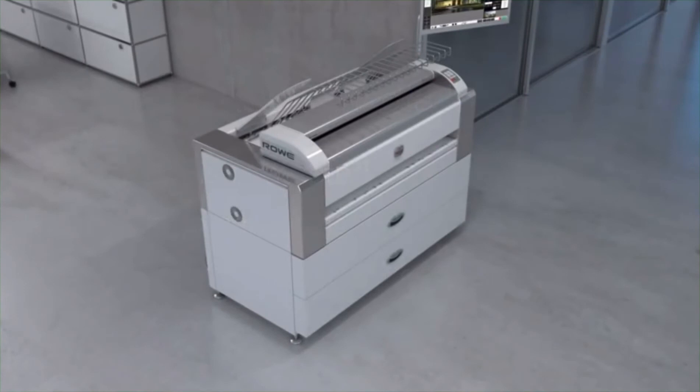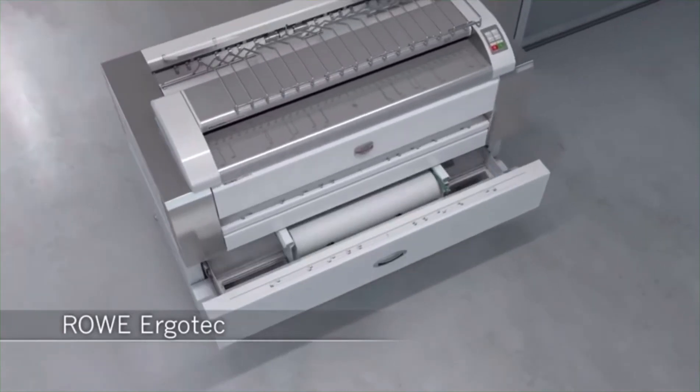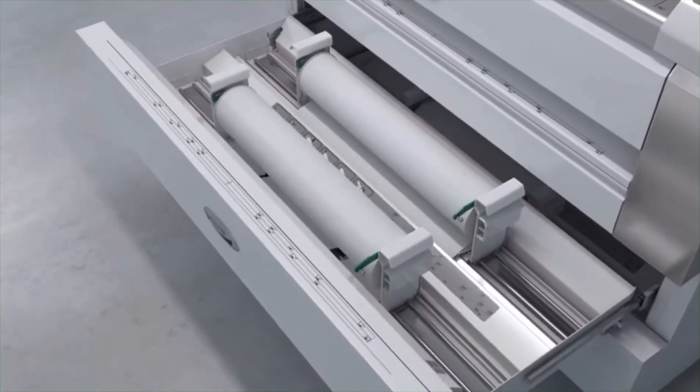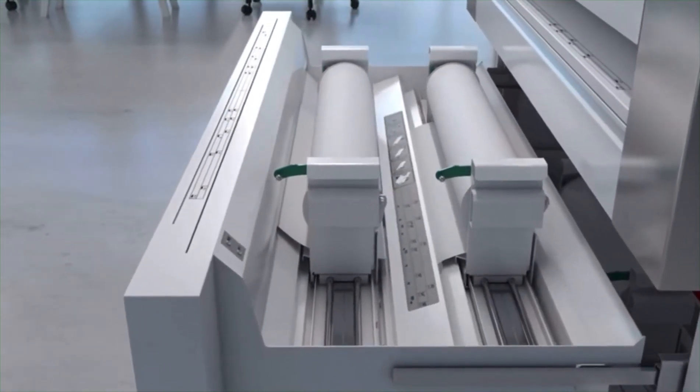The newly developed drawer system Rovi Ergotech is also a technology leader. Rovi Ergotech is equipped with easy runners, parallel balance, and buffered stops as standard — your guarantee for durability. Rovi Ergotech means easy, ergonomic and automatic feed of the paper into the printer. If required, it also cuts a strip of the roll.